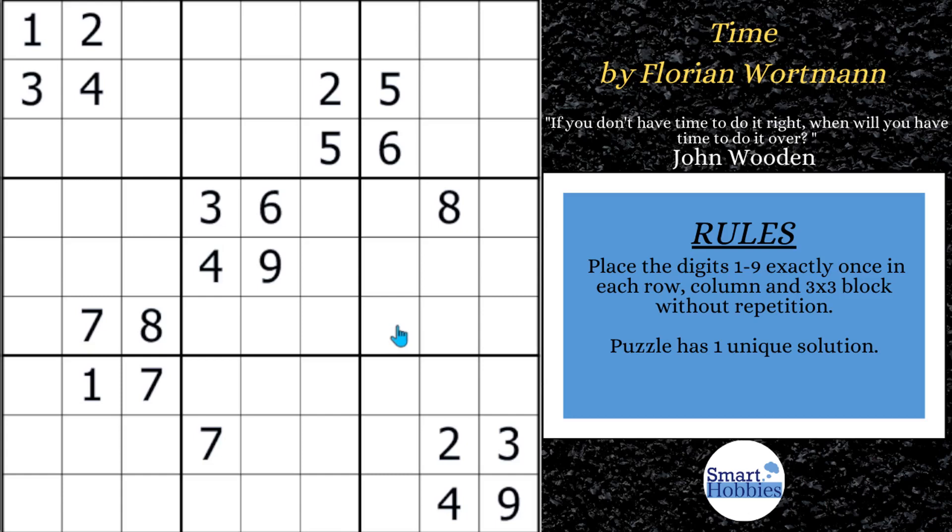Greetings friend. I will show you the best way to quickly solve this Sudoku without marks. Not only that, later in the video I'll give you some fun facts about our Friday featured setter that you will want to know. Click below to give it a go — with that, it's solving time.